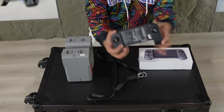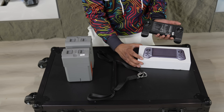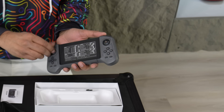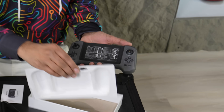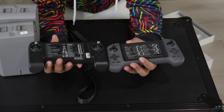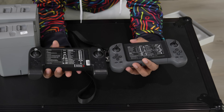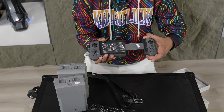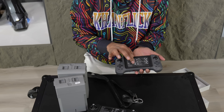One thing to note is that this here is the original controller for the Go 2, and the newer one has a bit of a different presence. It will come a little separated, so just go ahead and screw these in — pretty similar to a drone or RC feel. Looking at both controllers next to each other, you can see the Go 2 is a little bigger. However, they both serve the same exact purpose. It also has a sliding capability where you can put a phone or tablet.